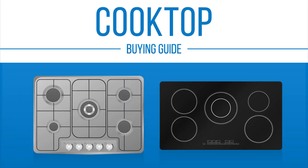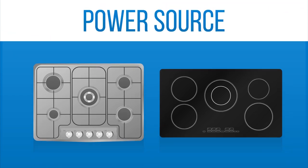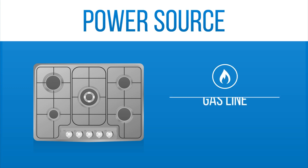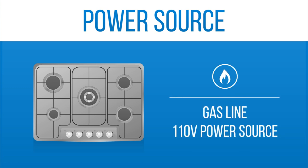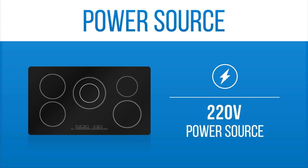Today we're discussing cooktops. The very first step in buying a cooktop is to know your power source. Cooktops are powered two ways. The first is gas, which requires a gas line and 110-volt power source. The second is electric, which is available in 220 volts.